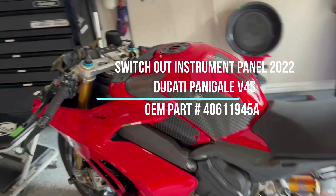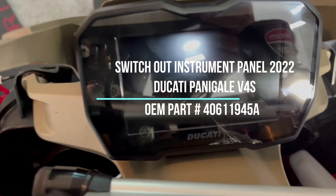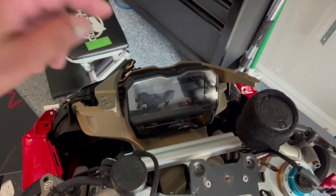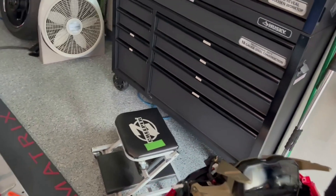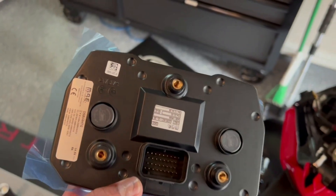Welcome back to the channel, folks. Today I'm working on my 2022 Panigale V4S. I'm trying to replace the instrument panel. If you can see, there's a crack here, and that crack is kind of becoming bigger and extending. This thing is super expensive — that's like a $1,600 part. But luckily, I was able to source this through eBay, and so what I'm doing right now is to replace that.